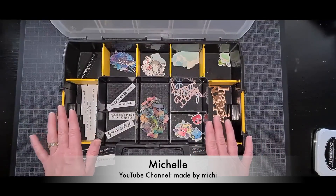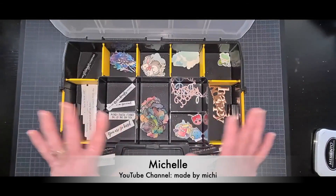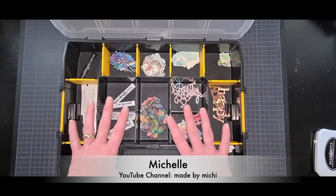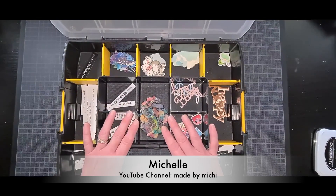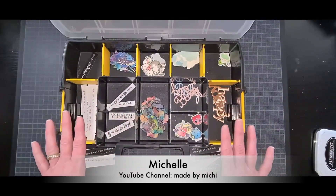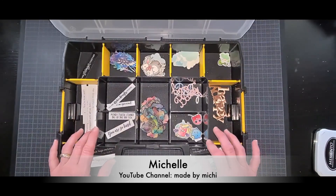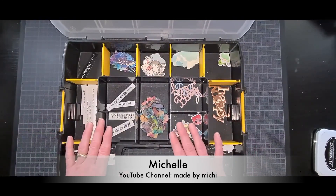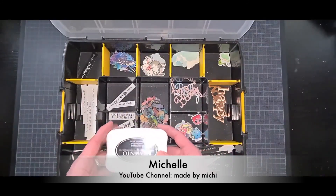So the next time that you sit down to get crafty, stamp out some extra critters, make a few extras, and keep them organized in a box like this — or even set aside an hour one day to make some. Keeping them organized this way I can guarantee will make it quick and easy to find exactly what you need the next time. I hope you found my tip helpful and now it's on to you Nina — I can't wait to see what you have in store for us!